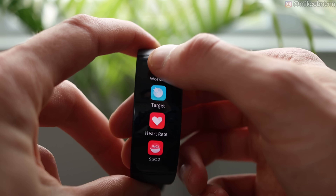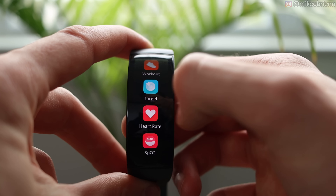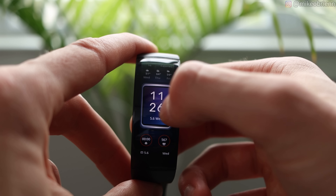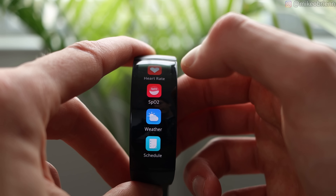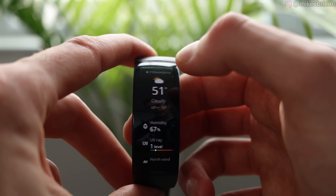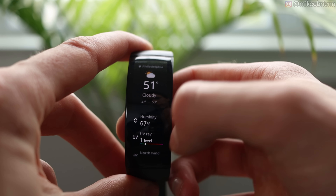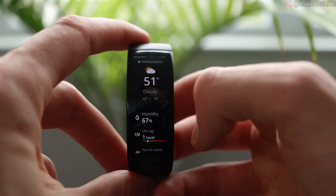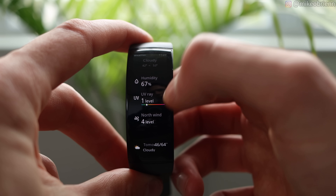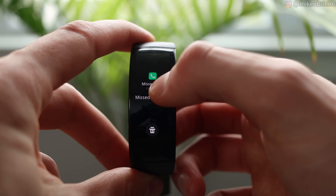We have workouts on the top — if we go into that, you'll see that there are nine different workouts, including swimming and cycling. You can adjust your target, see your heart rate, and see your blood oxygen right there. The weather widget, if we go and tap on that, will show us today's weather as well as the weekly weather. I think it's especially nice how pretty much everything you want to see is just right there displayed on this fitness band — not only the weather on the top, but also humidity, UV rating, the wind, where it's coming from, and the rest of the week.